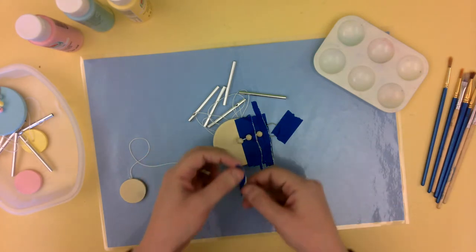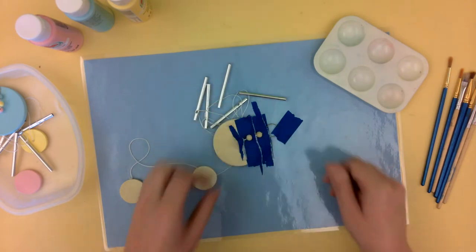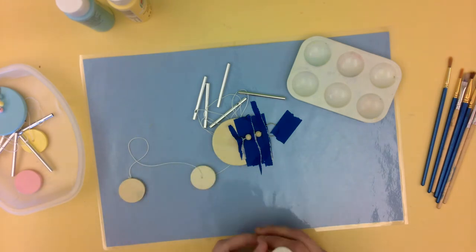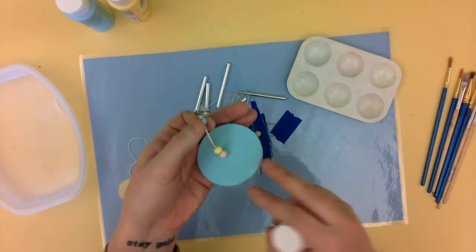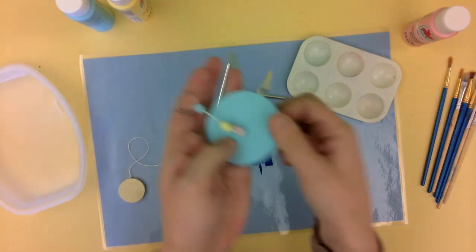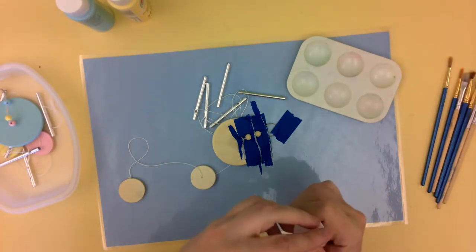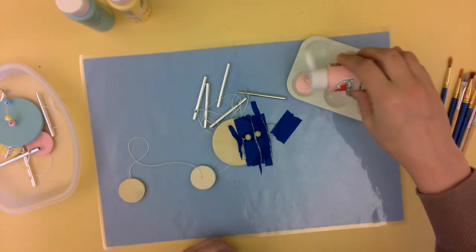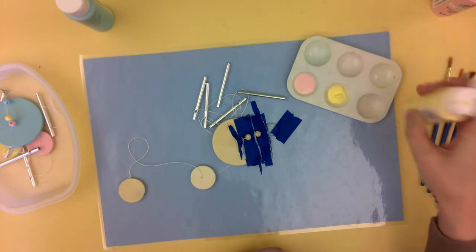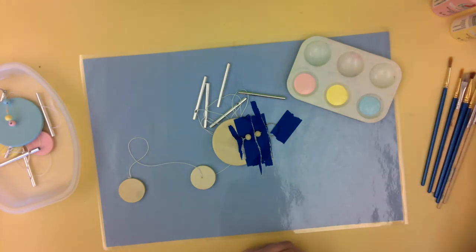We're going to do this in stages so that our colors stay on the pieces that we want them to be on. So for this one I did blue, I started with blue. So I think I'm going to start with pink and then do yellow and then blue. And then this big piece I'll do pink. So I have my pink, and this does not take much paint at all. So the paint that you have received in your kit should be plenty. These are really nice, pretty spring colors.